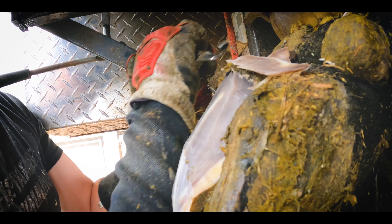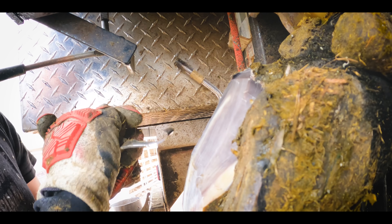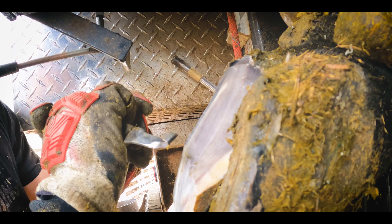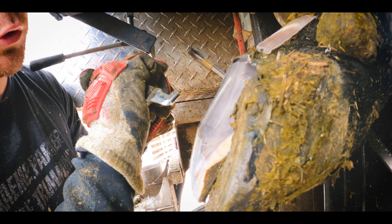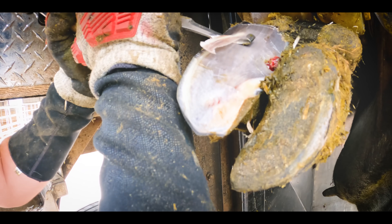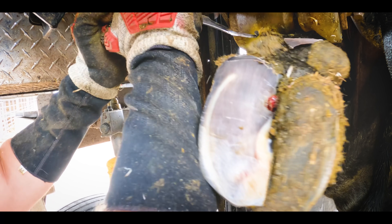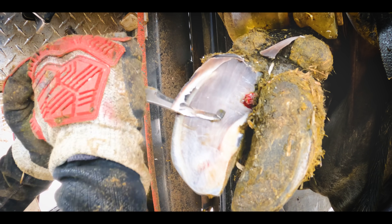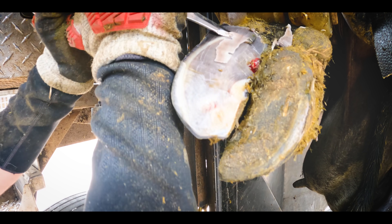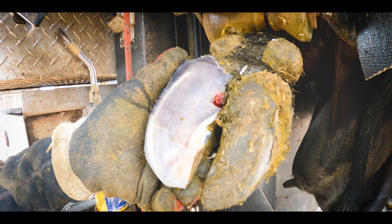If you want to blunt your knife really quickly, this is the perfect way to do it — cut a cow's foot and hit a bit of metal on the way up every time. That's a joke, by the way. So we're creating this height difference to get the weight away from this foot, which will help with pain relief, but it will also help stop the ground insulting or grating on that ulcer, which will help it to heal.